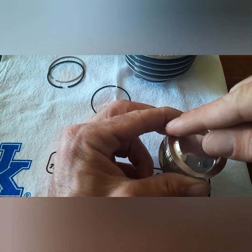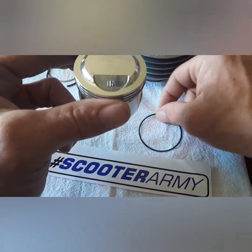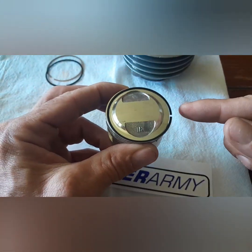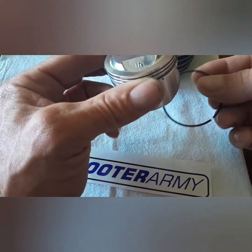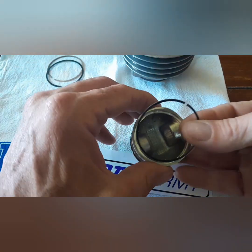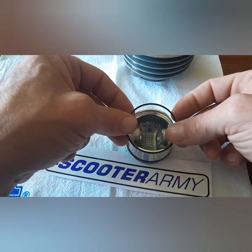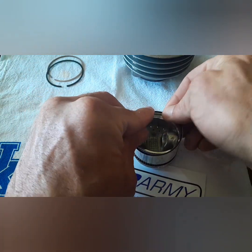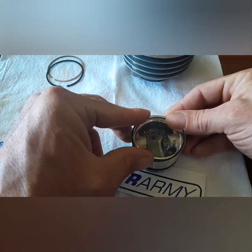That thin ring is sandwiched on top at nine o'clock gap. We're gonna take this one and go for three o'clock for the gap. What's easiest for me is to do this one from the bottom — stretch it out a little bit and slide her on there.